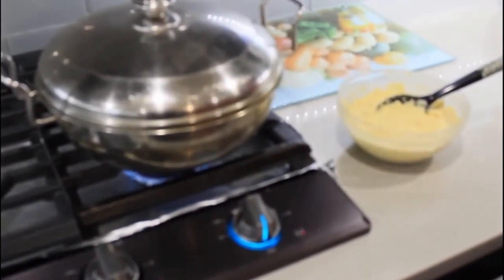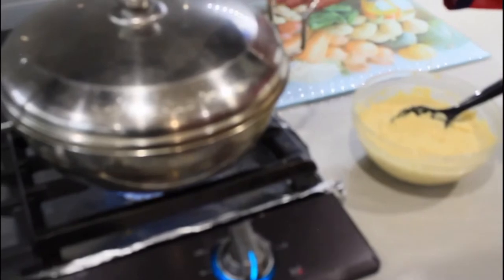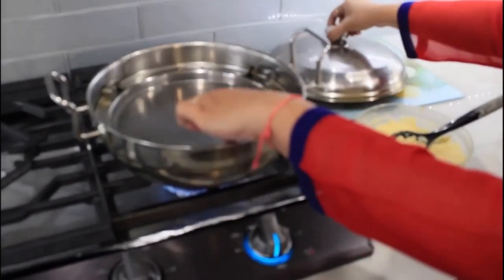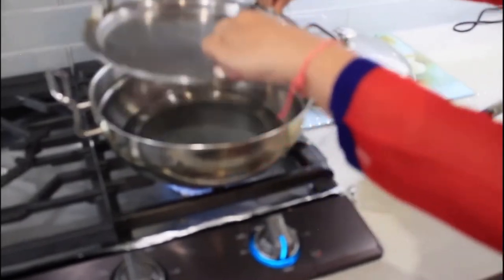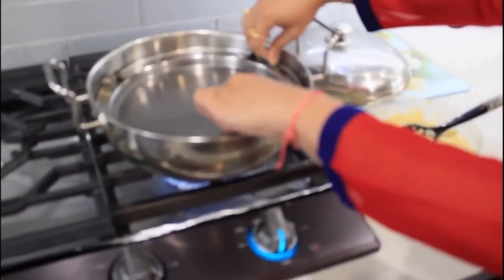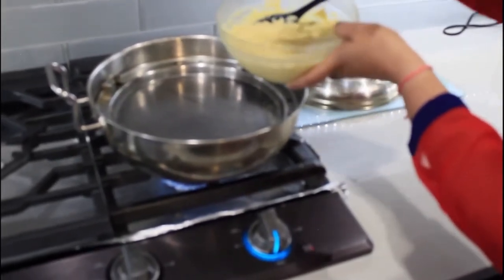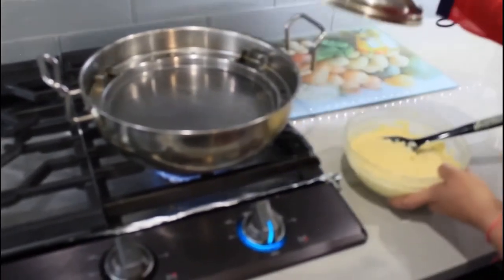Once the batter is ready, you have to heat a boiler pan and add some water in it. Once the water comes to a boiling level, just add the batter into the dish inside the steam boiler and close it.